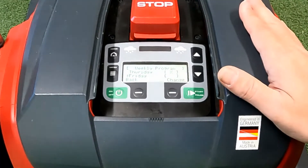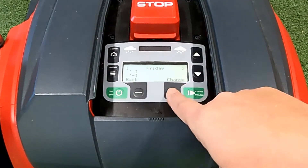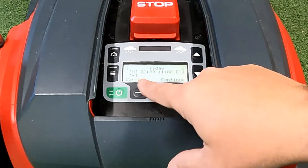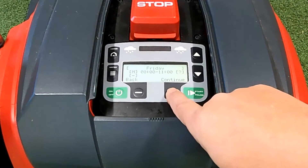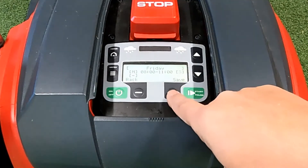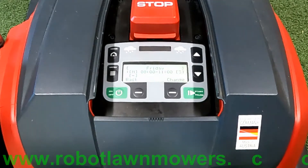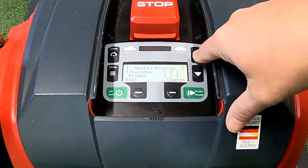For clarity, if we want the robot to go to zone three on Friday: go into Friday, press change. I don't want a border cut so I'll leave it on just mow, keep the times the same, but when I get to the zone area I'll select zone three. That means it will go to zone three — which we set earlier as 15 meters from the base station. Go back and now Friday has that zone assigned.